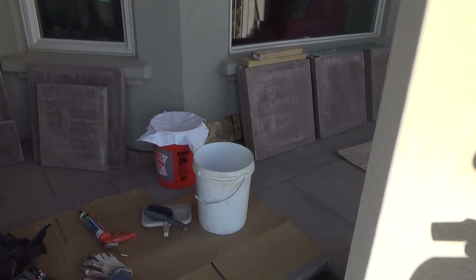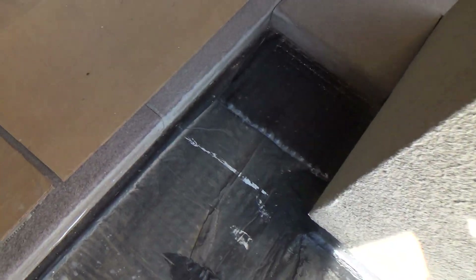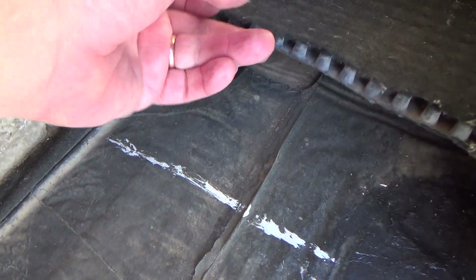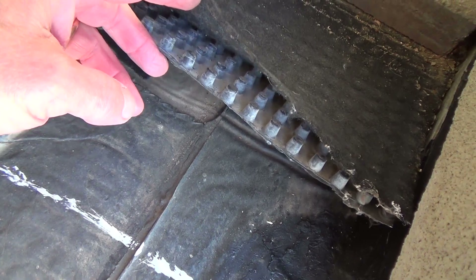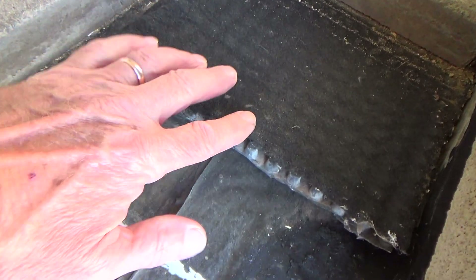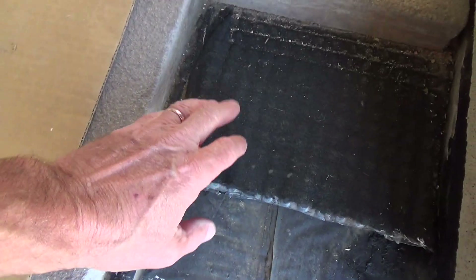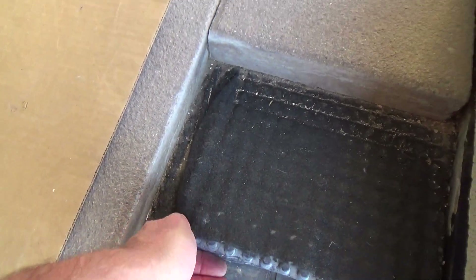It looks like I'm just about ready to install these concrete pavers. But first, down in storage I have this — half-inch stuff that fits underneath the concrete pavers. And then it's got that black matting material that's breathable. After everything goes down, if I want to put sand in the joints, I can.